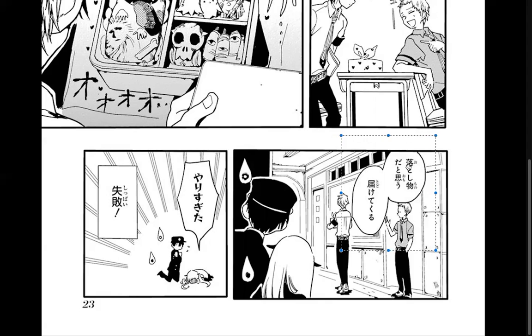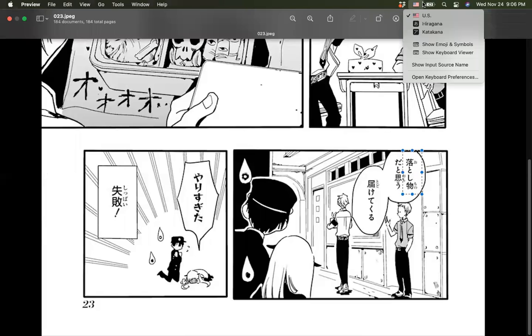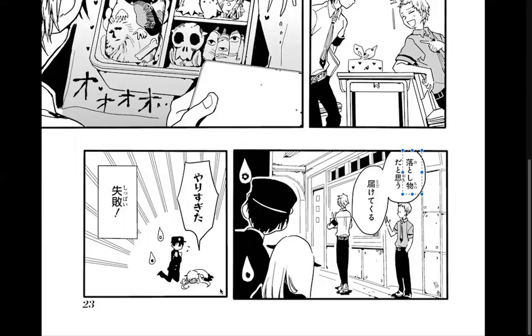After seeing this box, Archie says 'Otoshimono.' What is an otoshimono? It's something that's lost — yes. 'Datou mo' — is that like 'did someone lose that?'